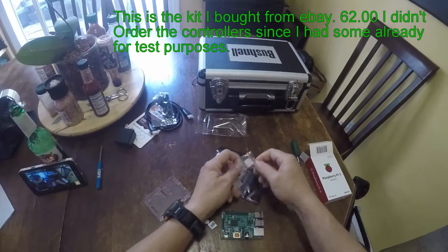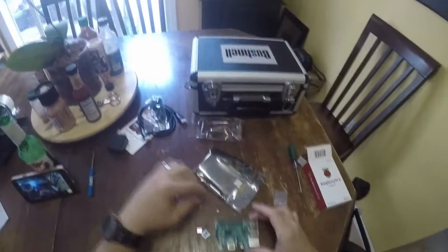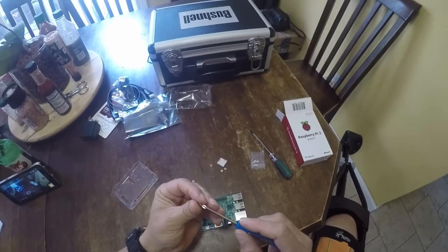I got the Retro Pie kit from eBay. It was about $62.00 and it had everything I needed, except for the joysticks — which I already had, so I didn't have to worry about that.